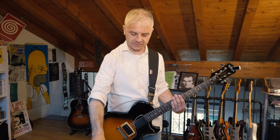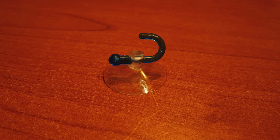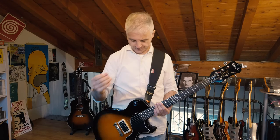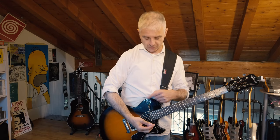The object that can keep the chain on the body of the guitar is this one — it's a plastic sucker. So if I stick the plastic sucker here on the body, then I put the ring into the hook, it will do the job.